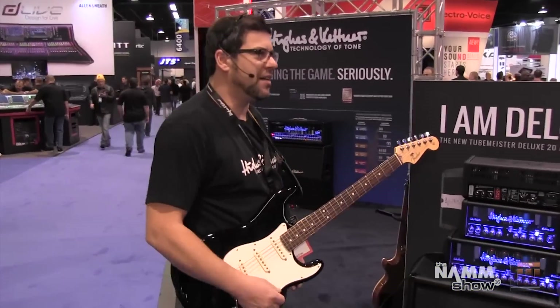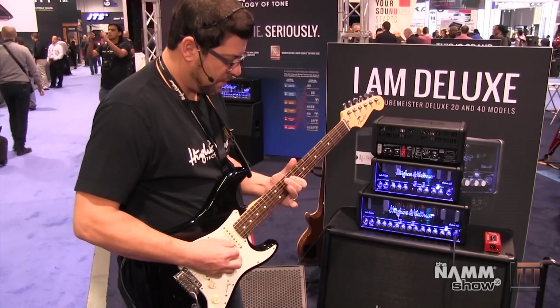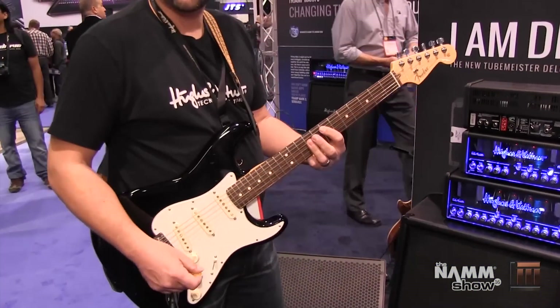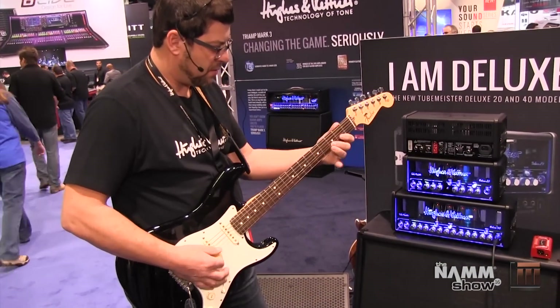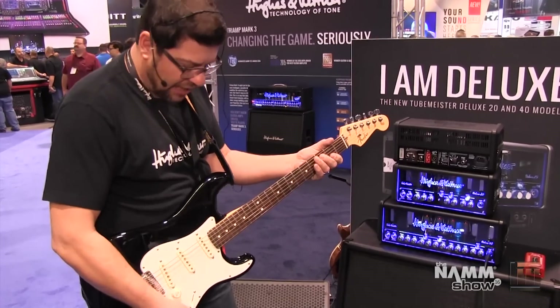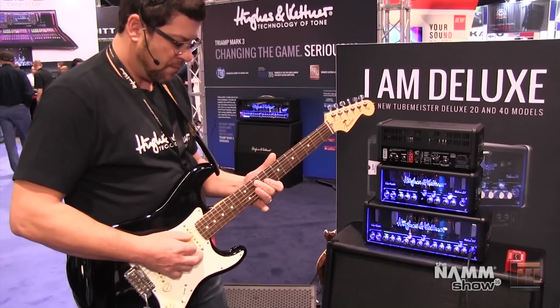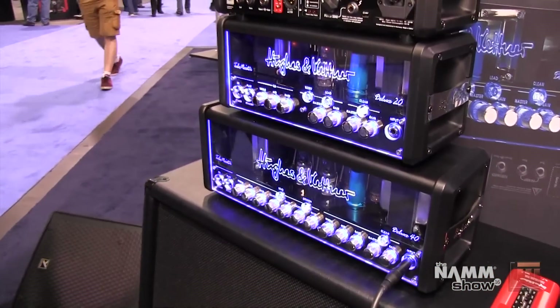Pretty exciting new Redbox. I think you'll find that it really sounds great, more like a mic'd cabinet more than ever. Let's hear how it sounds. Nice clean sounds there. Hear the crunch sound? Now we have the lead sound here. Man, that sounds killer, Dennis. Thanks.